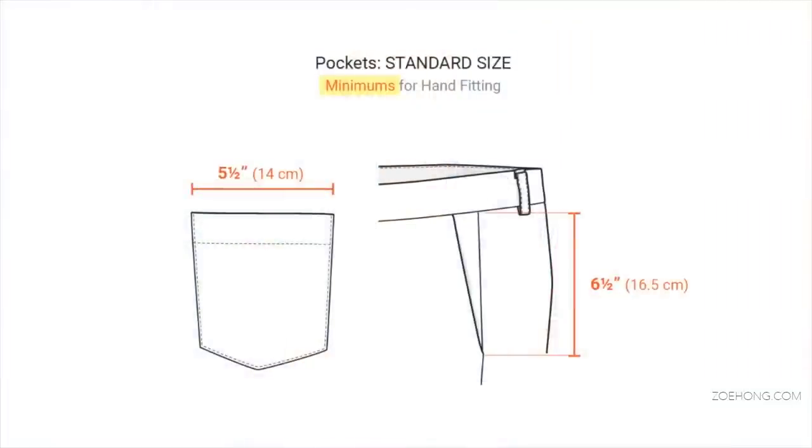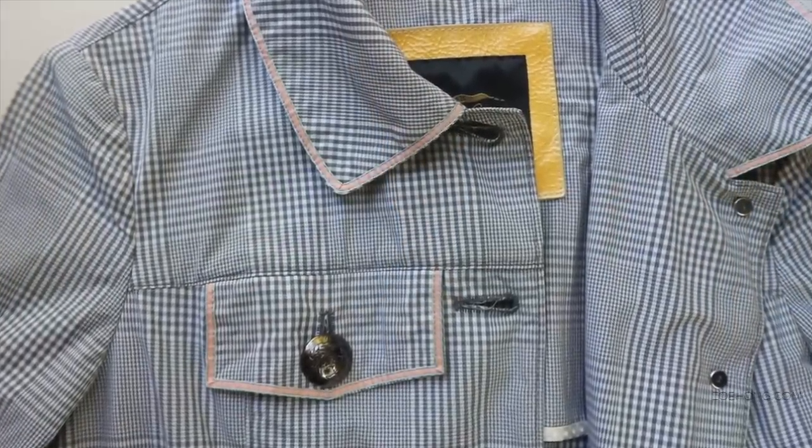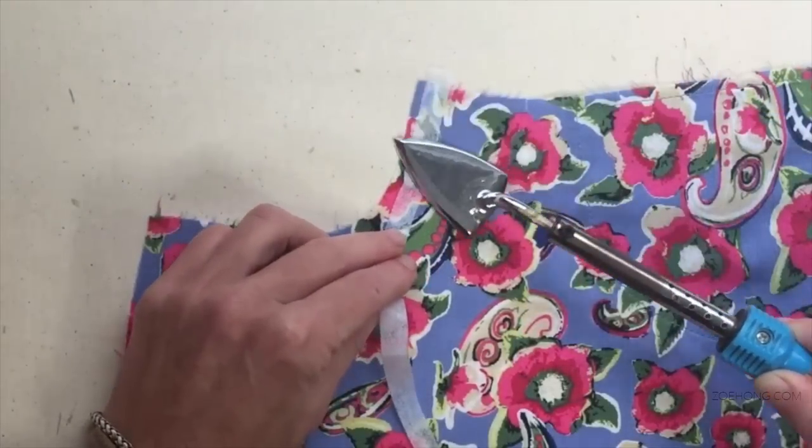Regarding standard sizes, you need to consider the minimum opening length to fit and slide your hand in and out easily. The minimum standards are just for hand fitting, and there is a small variation depending on the angle of the pocket. The last thing to mention is about quality, which can be related to several aspects — some closer to high-end, others related to durability. When a pocket is functional, the opening area is considered a high level of stress area, so you have to consider how to reinforce the length and the corners. There are many techniques and we are going to see some of them in this video.